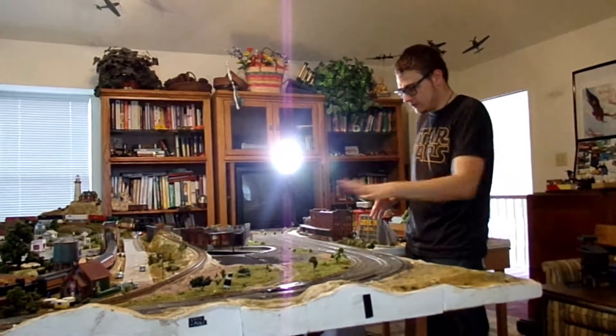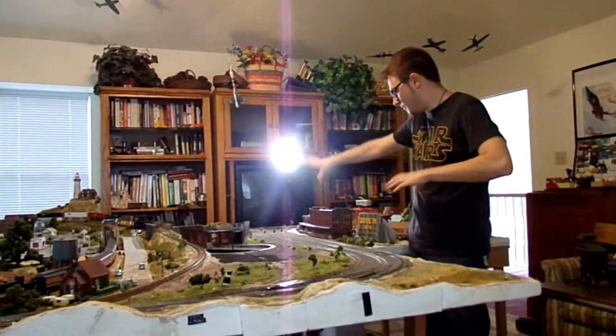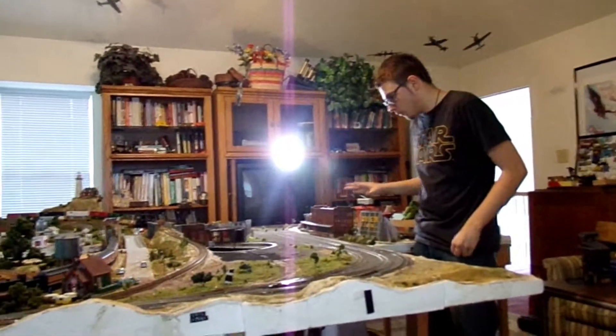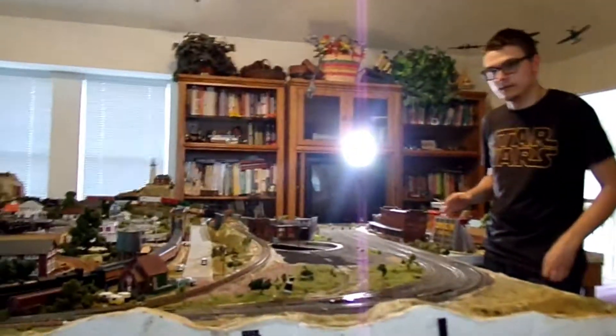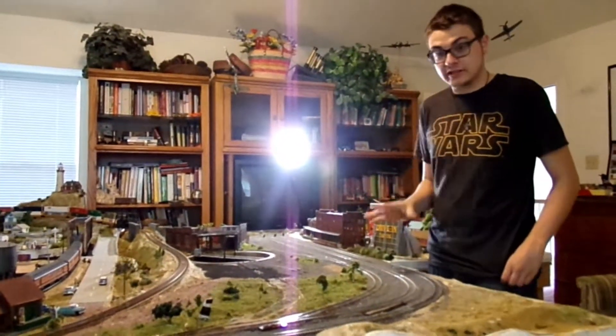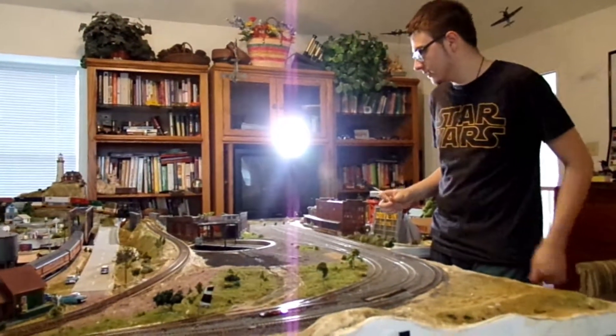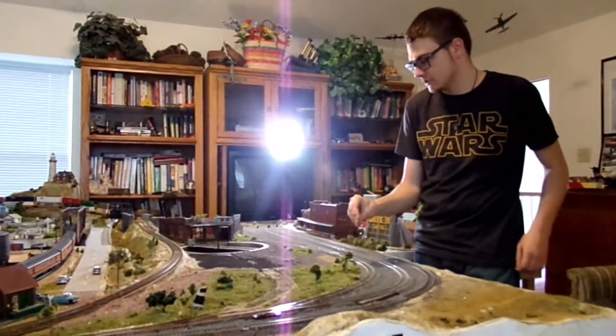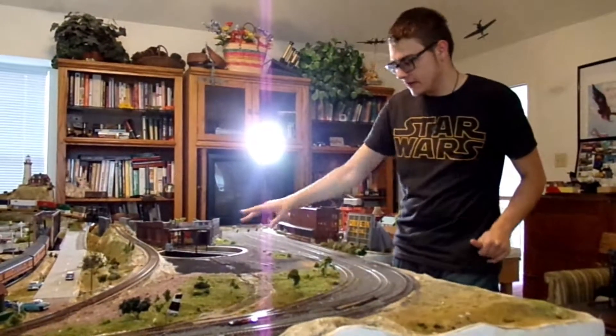I went ahead and redid all the scenery and everything. I ballasted, and it looks so much better now than it did before. So that's basically what this episode is. We're going to finish this up — I only did up until about there because I knew I had to finish this bit of track — so I'll finish that up and install the track and then finish ballasting.